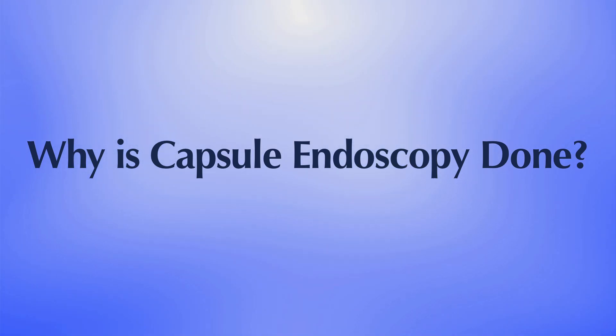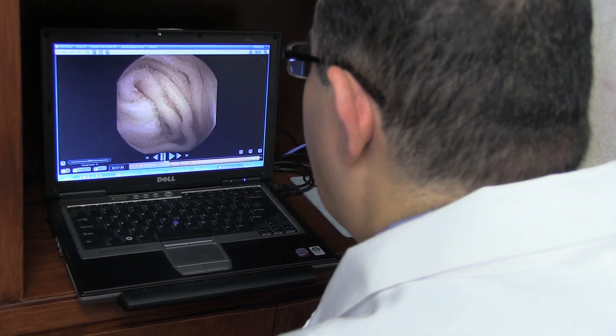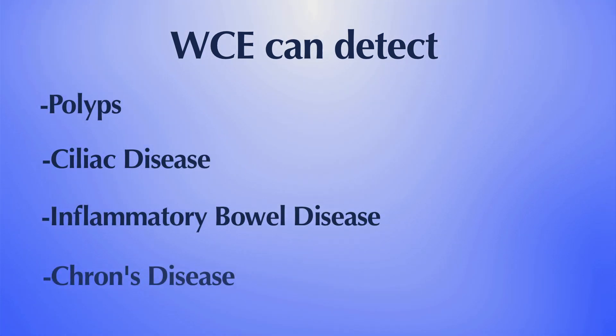Why is capsule endoscopy done? Capsule endoscopy helps to evaluate your small intestine. This part of the small bowel cannot be reached by traditional upper endoscopy or by colonoscopy. The most common reason for doing capsule endoscopy is to search for a cause of bleeding from the small intestine. It may also be useful for detecting polyps, celiac disease, inflammatory bowel disease or Crohn's disease, ulcers, and tumors of the small intestine.